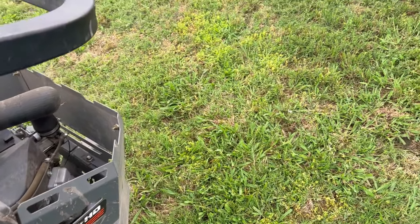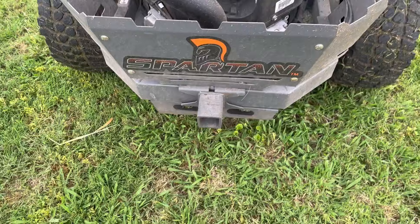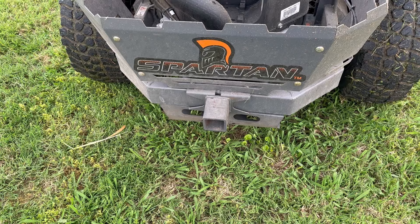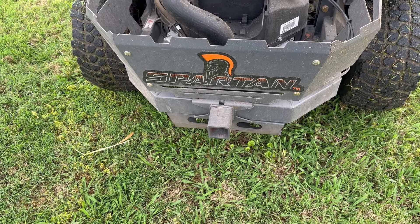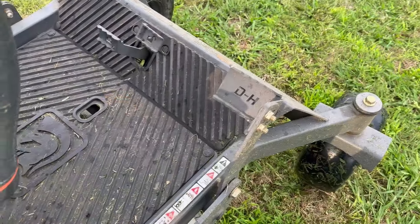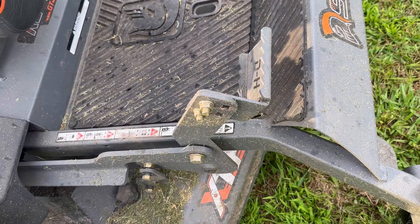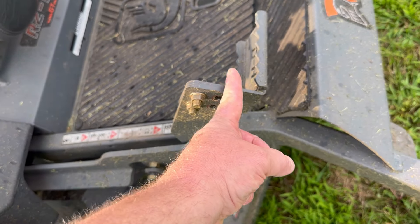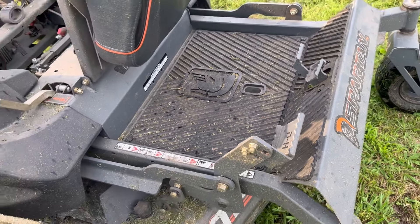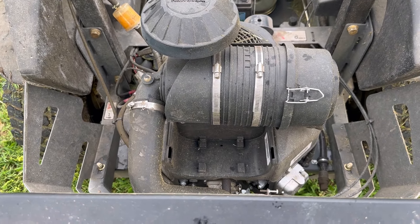As far as upgrades or modifications I've personally done: I've got a two-inch receiver hitch back here — I don't plan on towing anything big, just a little spreader or a small yard cart. I did put on an extended foot pedal for the deck height adjustment; normally it's about right here, but it moves it back, especially for tall long-legged folks like myself. And the last modification, like I mentioned earlier, was the heavy-duty dual element air filter, which I love.